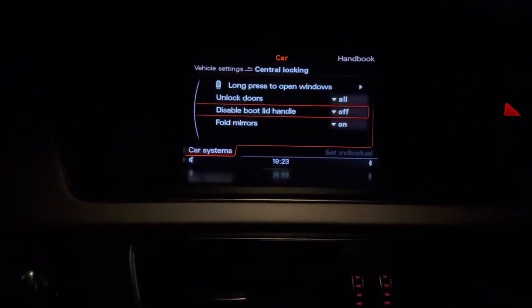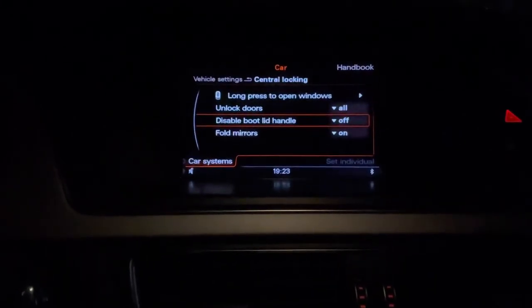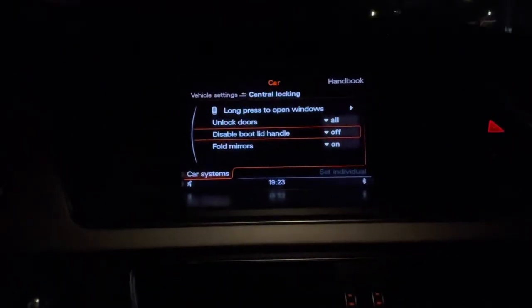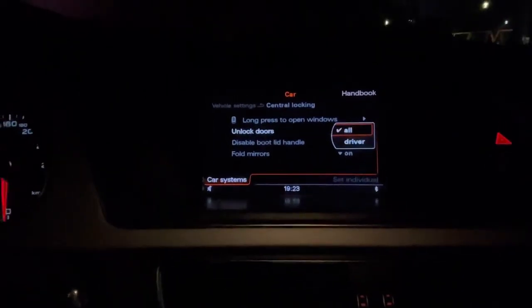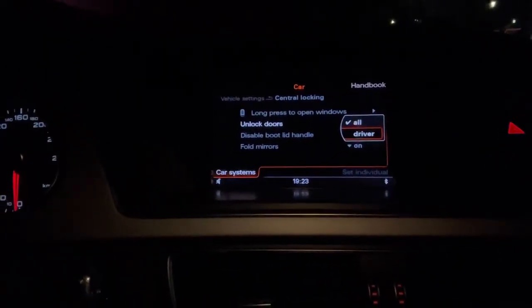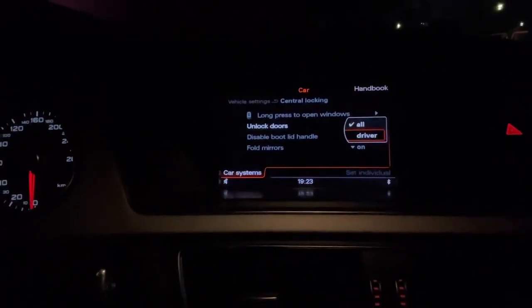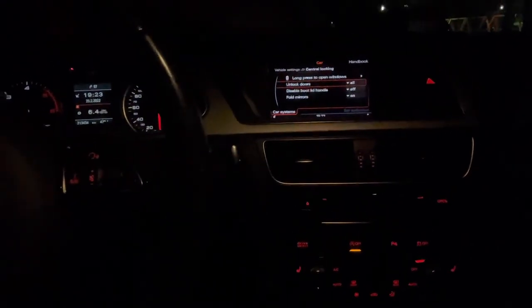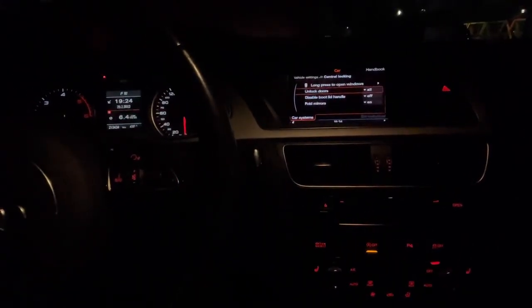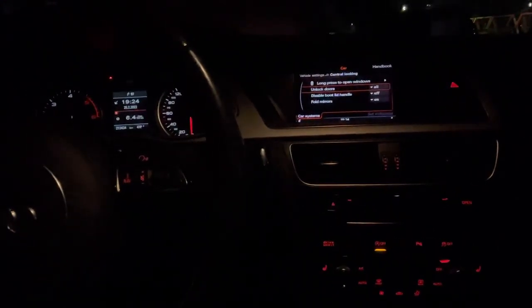The last feature is unlocking the doors. Currently all the doors open when pressing the key, but you can select to open only the driver's door — it depends on how you prefer it. That would be all for this video. For more tips and tricks, stay tuned. Have a nice one, bye!